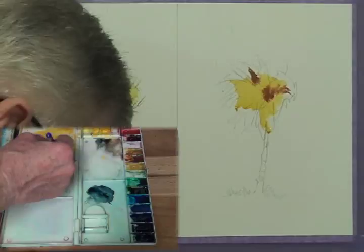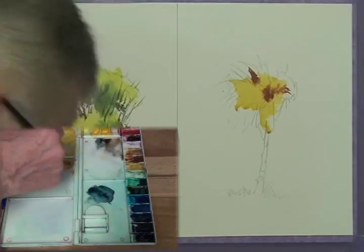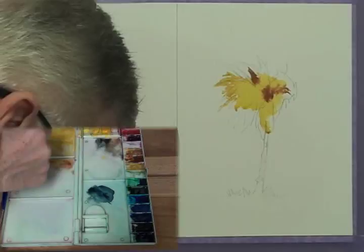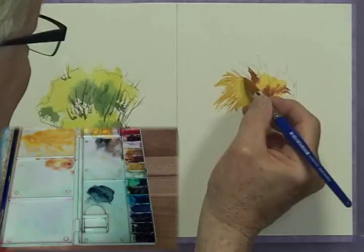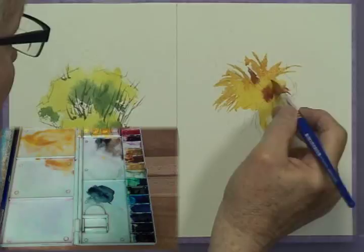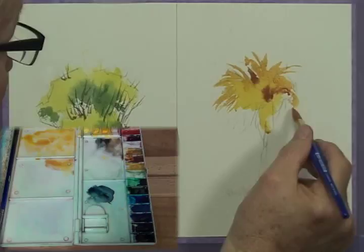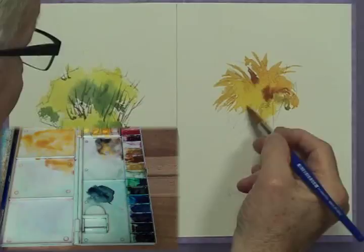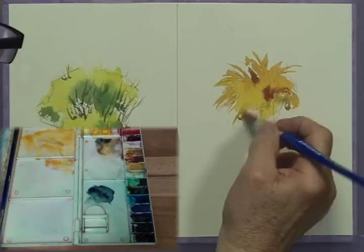I keep mixing up Burnt Sienna — the color in my oil painting class is called dark Sienna, and in watercolor it's called Burnt Sienna. They're really both the same, but I keep mixing them up. This is just pushing out the fronds in a splay pattern away from the center, with the fronds angling down like this. Getting some Payne's Gray in there — adding a little Payne's Gray to yellow starts giving you an olive color, which is nice for some things.